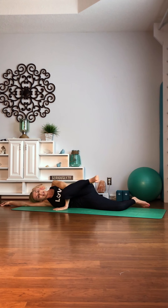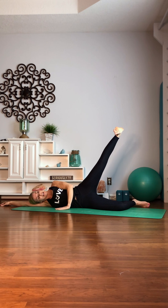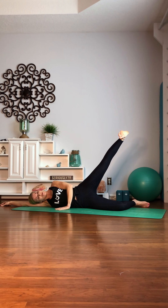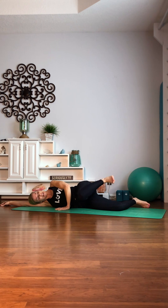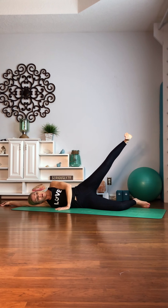Now I want you to pull that knee in, flex, and like you're gonna kick somebody, you're gonna press through that heel. We're gonna go 10, 9, 8, 7. The heel leads the movement. Six. Five. It should be burning. Four. Abs pulling in. Three. Two. One. Hold it there.